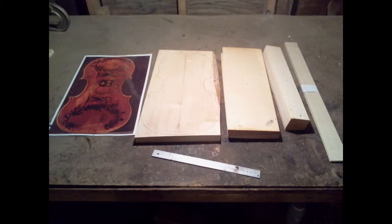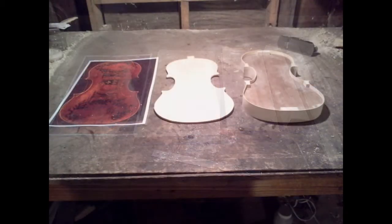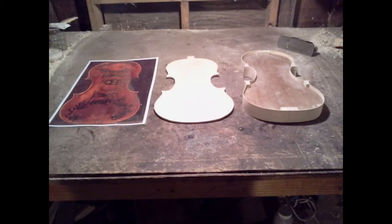To the right are the various pieces of wood used in the construction. Here are the sides formed around the mold and the back rough to shape. I temporarily glued the back to the sides to adjust the edge margins. Finishing the arching of the back with a thumb plane — tops and backs are carved and not bent to shape as one would think.